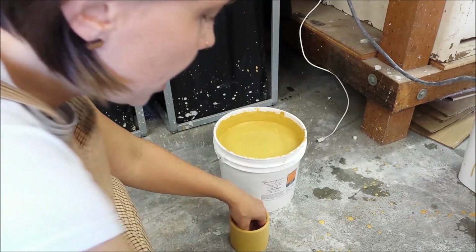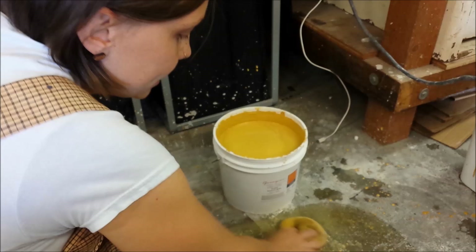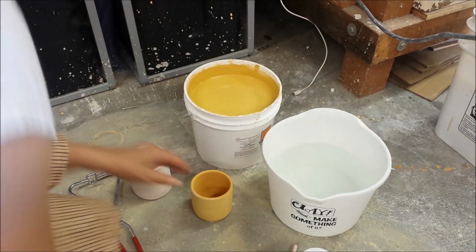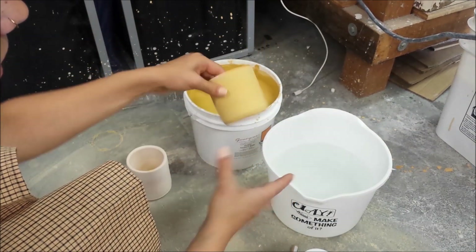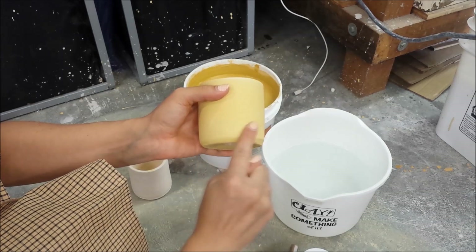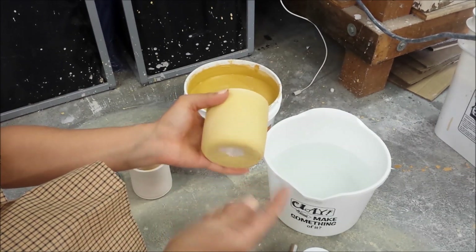While I'm waiting for this to dry, I'm going to make sure that any glaze on the table or the floor is sponged up. Remember, glaze does contain silica — it's just as dangerous when it's dry as clay dust. Now that the outside of my cup has also dried, dunking it created three even coats on the outside. If I see little pin holes in my glaze, I usually just take my finger and rub over them, letting the dust of the glaze fill in those pin holes.